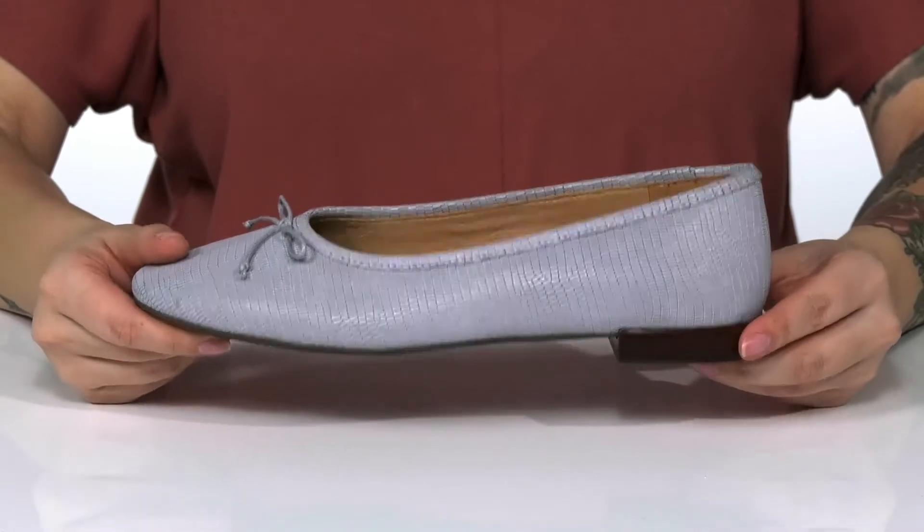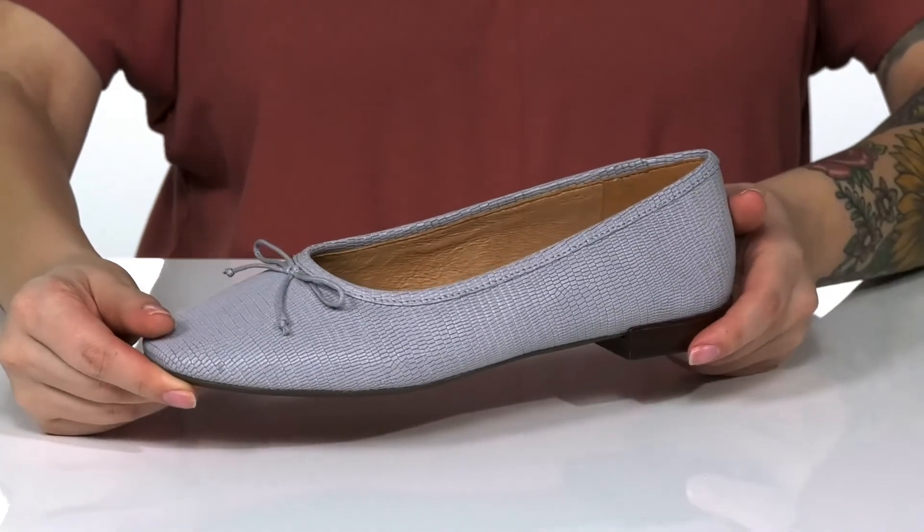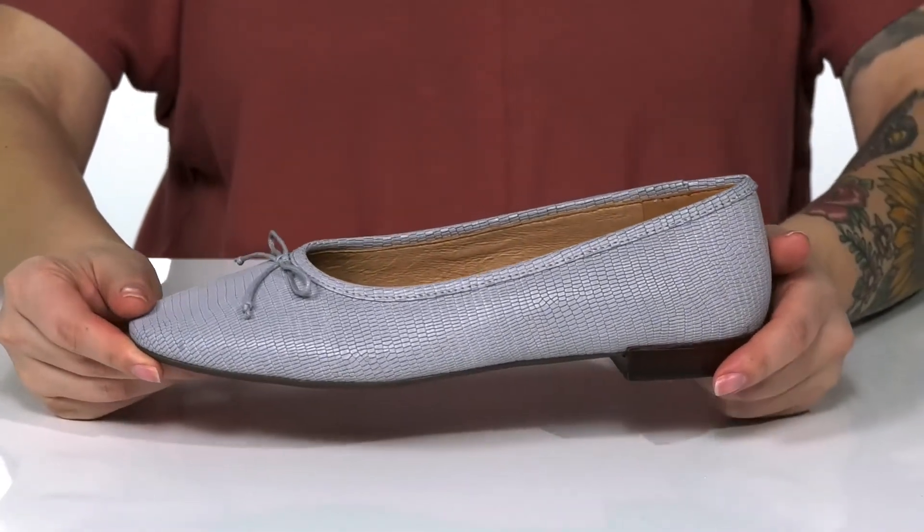These do have a heel at the back that's going to give you a small boost in height. Underneath there is a lightly textured outsole for traction, and I think these would pair very well with a fit and flare dress.